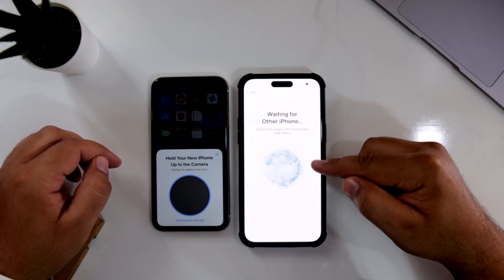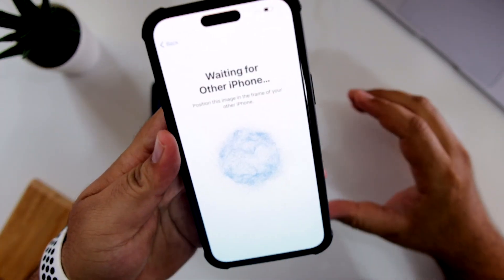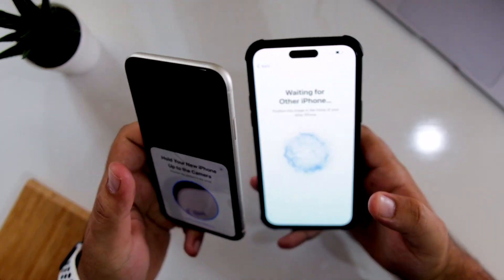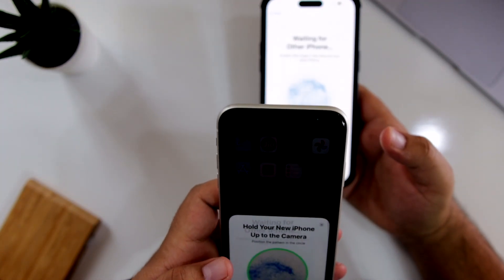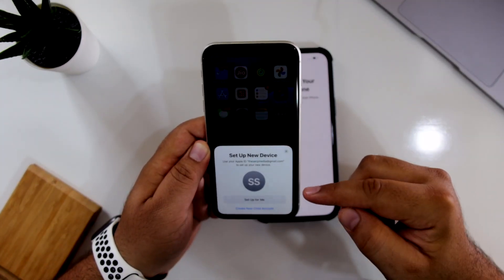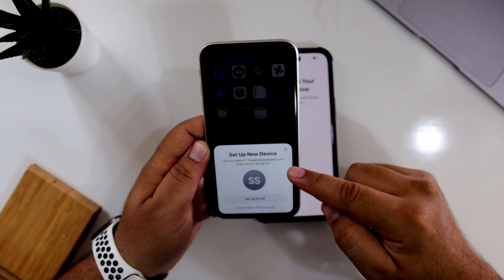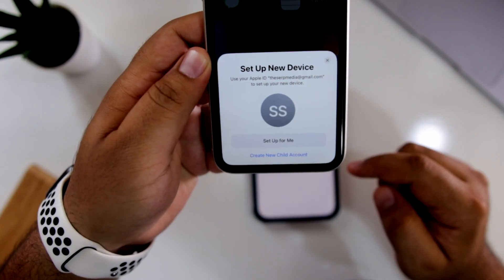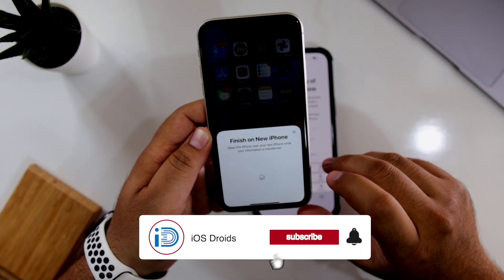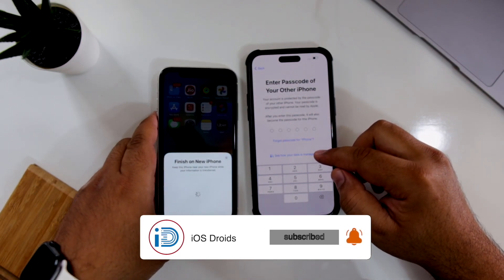On your new iPhone, you are going to see blue dots. Now you have to scan these on your old iPhone — make sure to scan it. On your old iPhone, it is going to give you a prompt as Set Up New Device. Tap on Set Up for Me. Now on your new iPhone, enter the password of the other iPhone.